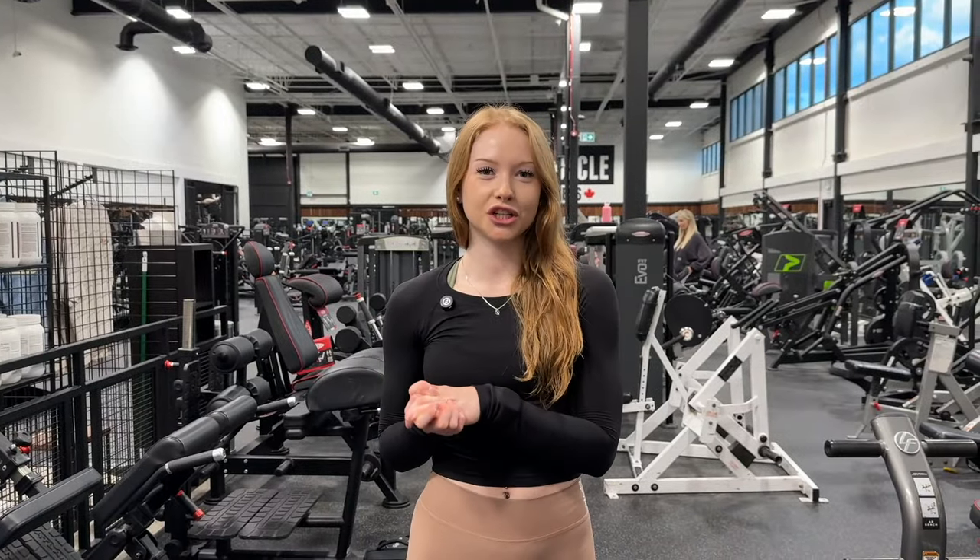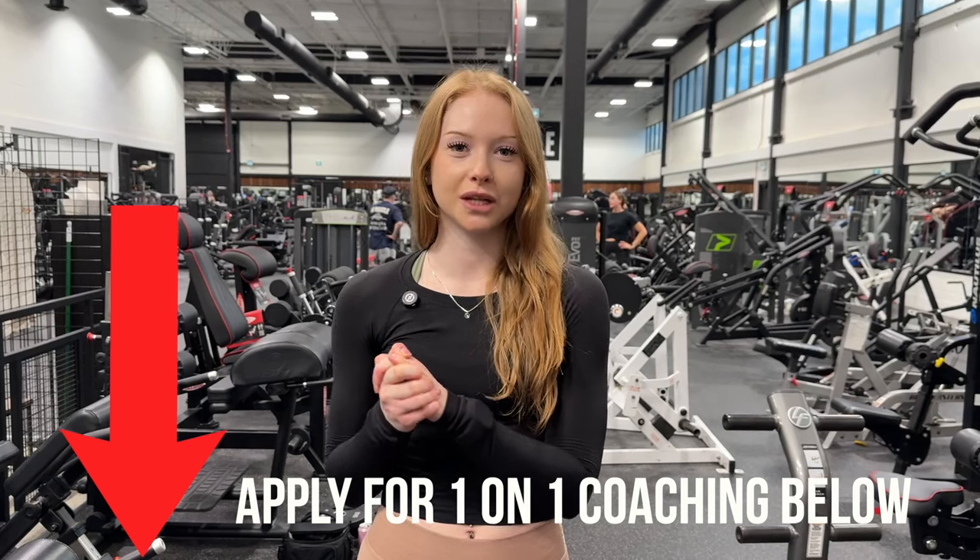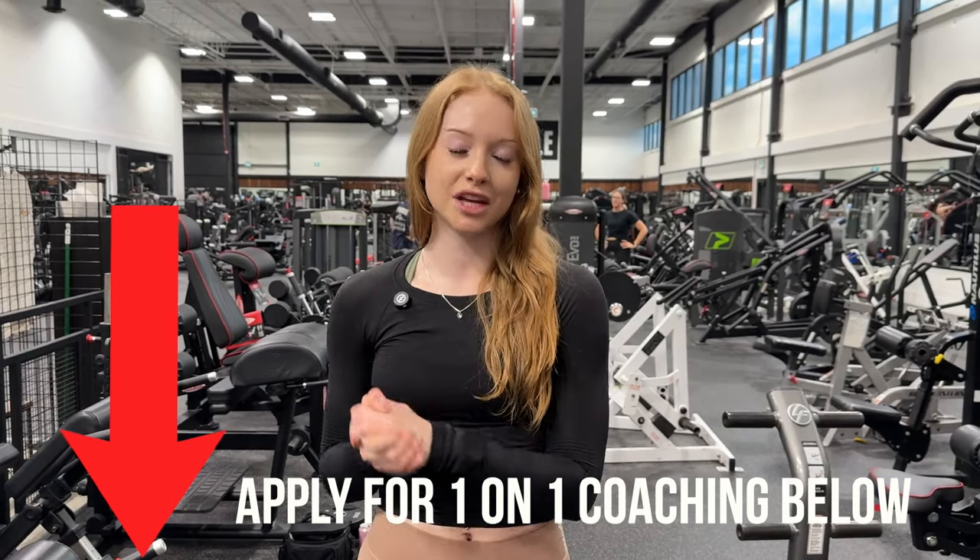Alright guys, thank you so much for watching — now we know how to master a back extension glute focused. Make sure to leave a like and comment, and if you want to work with the best make sure to click that first link down below. Thank you guys so much for joining.